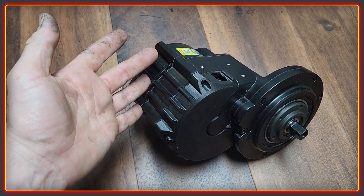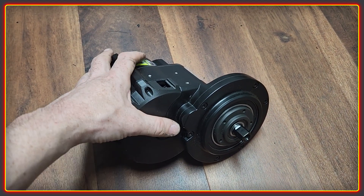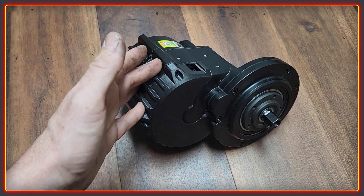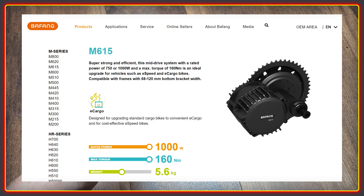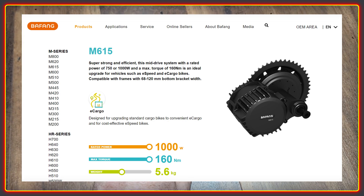I had a few people get in touch to say that there was absolutely no information on the motor on Bafang's website, which struck me as odd. And if you do go to Bafang, there is indeed no mention of the M65.